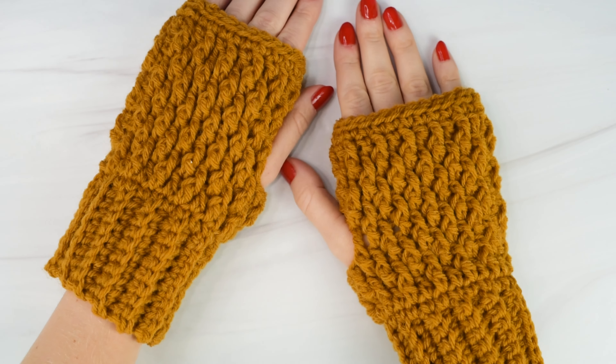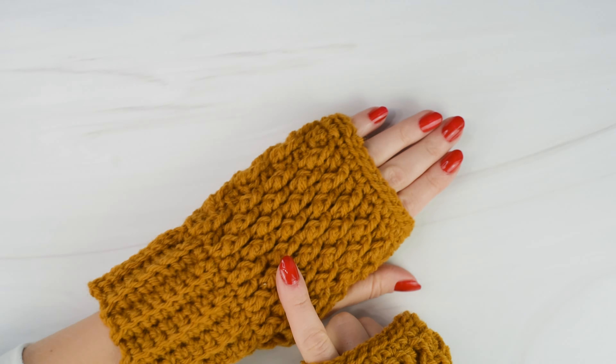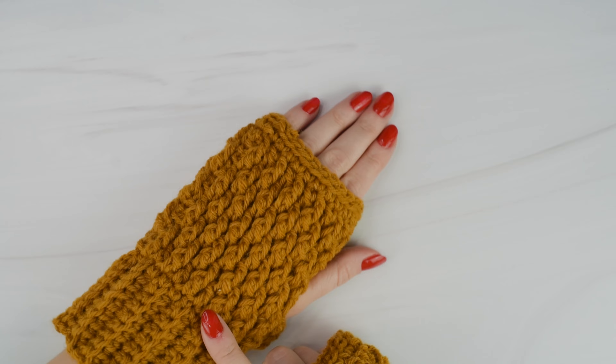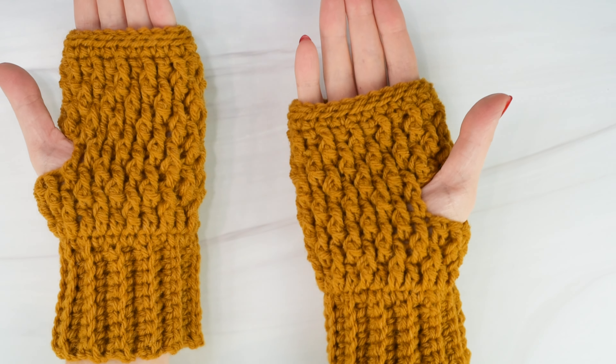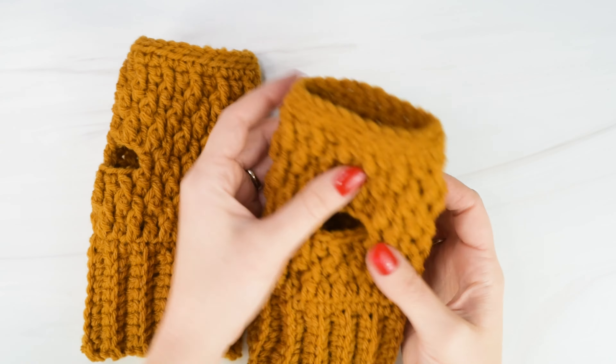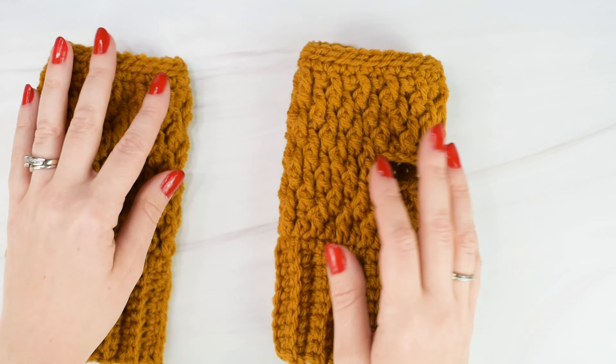Hi friends, Allie here. In today's tutorial I'm going to show you how to crochet these Country Cottage Fingerless Gloves. A few years ago I designed my Country Cottage Mittens, and after I released that pattern I was asked by a few people to make a fingerless glove version, so here they are. These fingerless gloves work up super fast and are easy to make, especially if you've made any of my other Country Cottage patterns before. Be sure to check out my Country Cottage collection, where I have so many more crochet patterns that use this beautiful stitch.